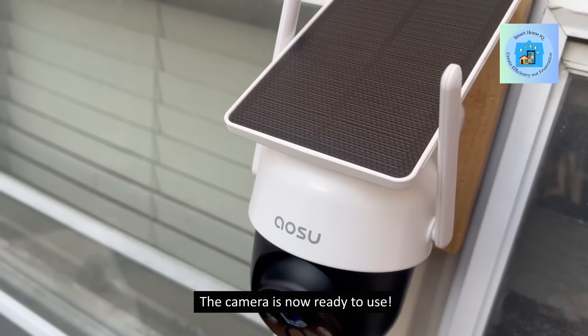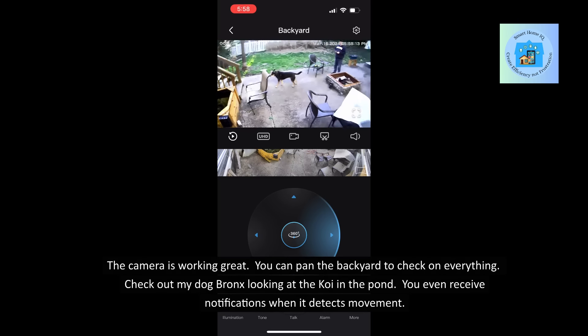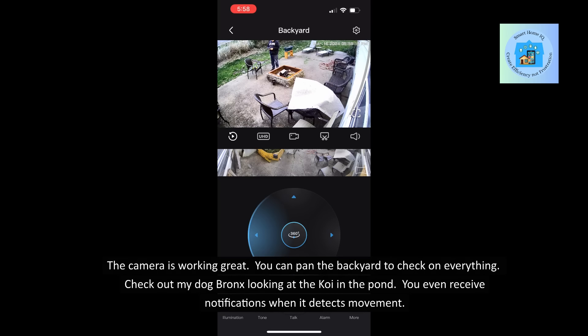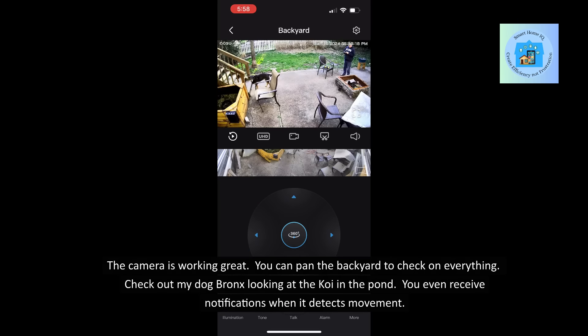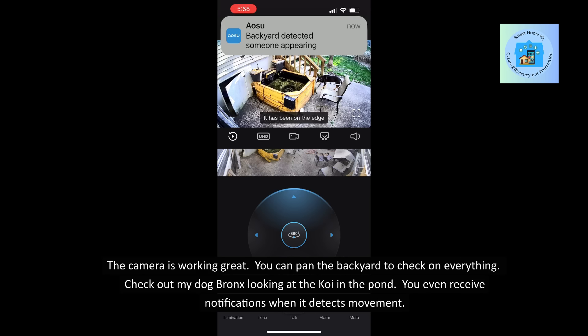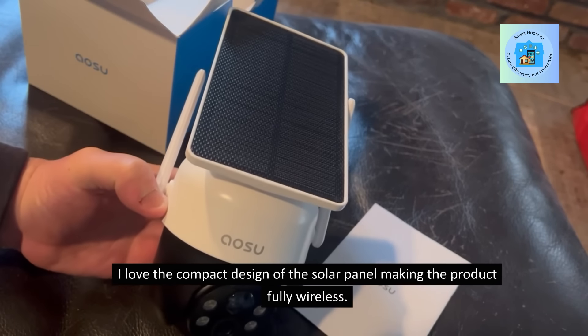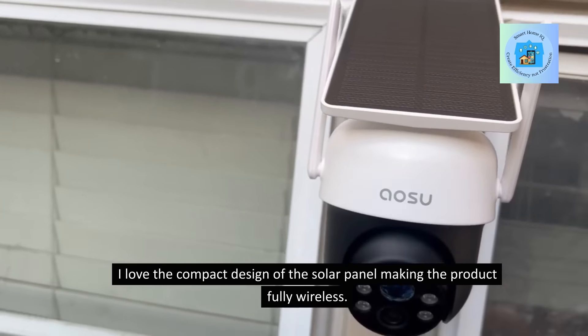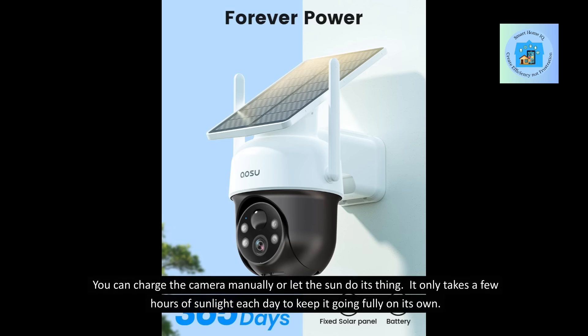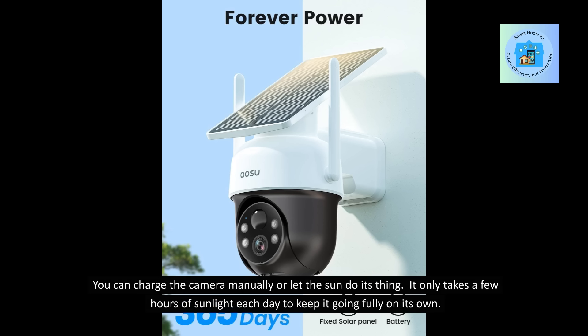The camera is now ready to use and working great. You can pan the backyard to check on everything — check out my dog Bronx looking at the koi in the pond. You even receive notifications when it detects movement. I love the compact design of the solar panel, making the product fully wireless. You can charge the camera manually or let the sun do its thing — it only takes a few hours of sunlight each day to keep it going fully on its own.